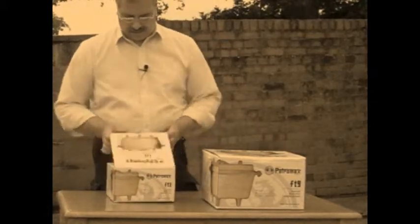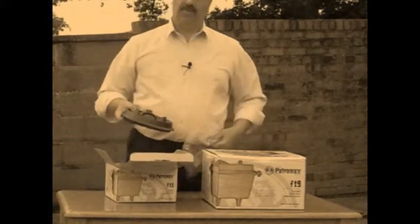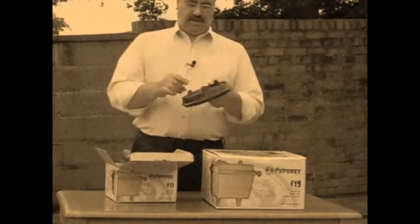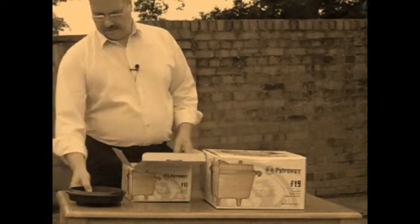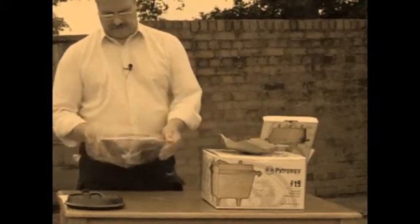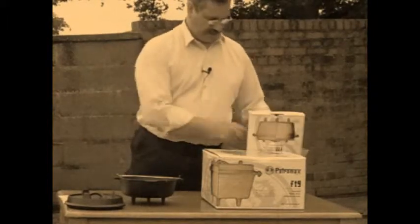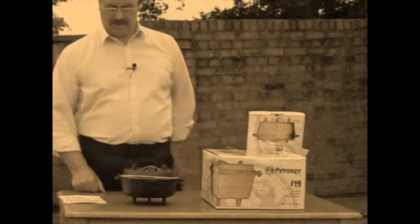Starting with the FT3 — open the box and inside you've got the lid. The good thing about the Petromax lids is they've got their own legs and a handle, so you can stand these as a separate skillet if you want to. Underneath there's an instruction manual, and then we have the actual oven itself. This is the baby one, the FT3, and it will serve two to three people in a single serving quite happily.